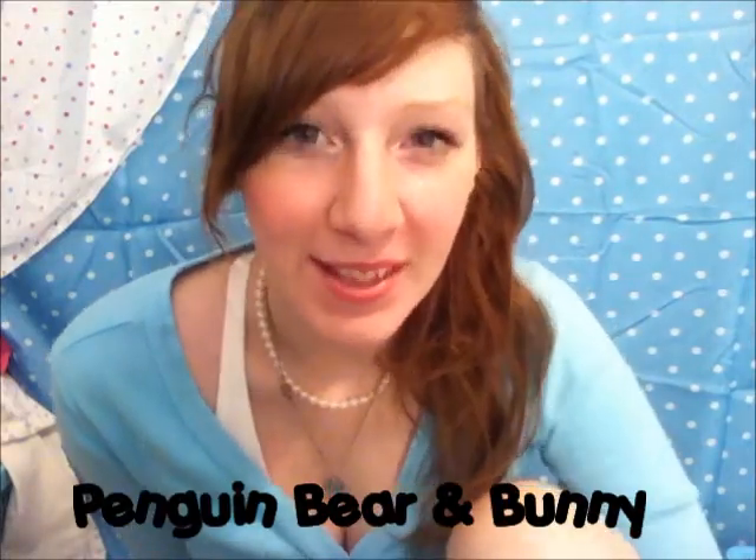Hey, today I'm going to teach you how to draw some really cute animals. So let's get started.